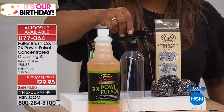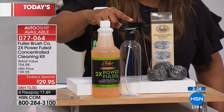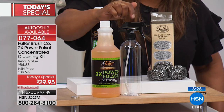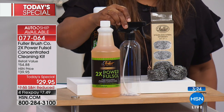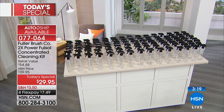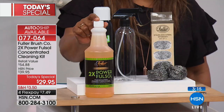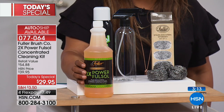A half an ounce of the concentrate in this bottle will give you 64 cleaning bottles. For a lot of you, that's going to last a whole year. This concentrate sells on its own for $24.95 — that's $24.95 for this one bottle.